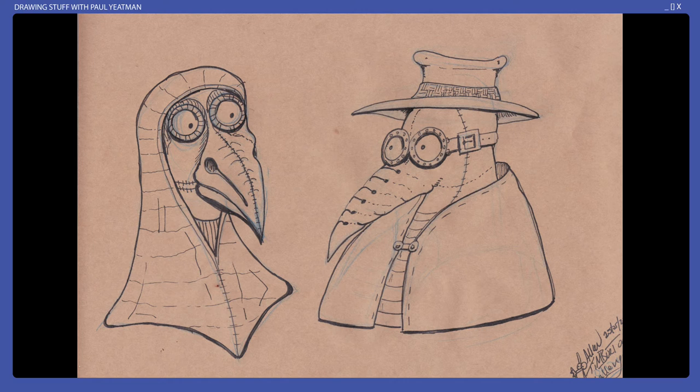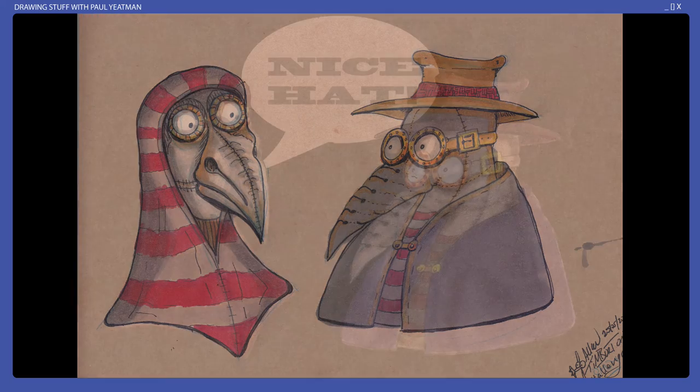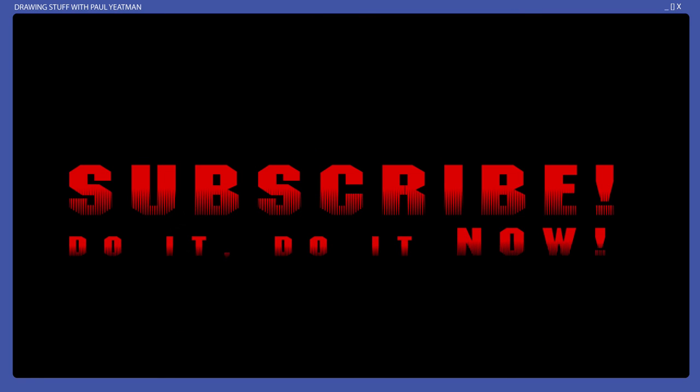Here is the image once line art has been applied and again after the marker colouring. I think I could have gone darker for the stripes, or at least the lighter areas on the left. My Photoshop colouring has also added a nice chat box for the hat.